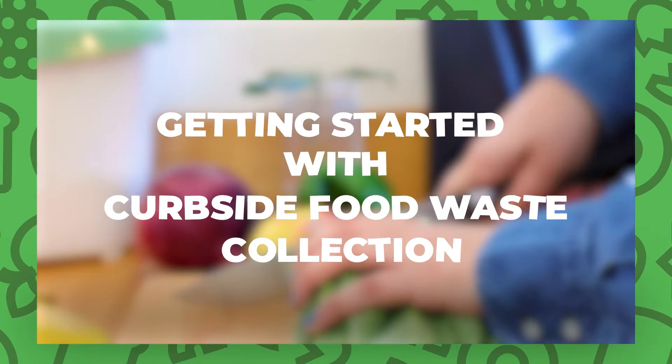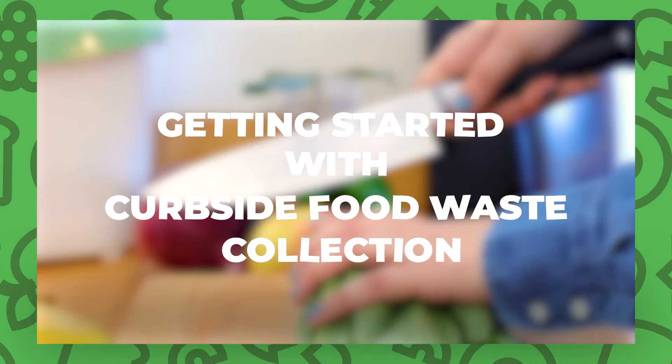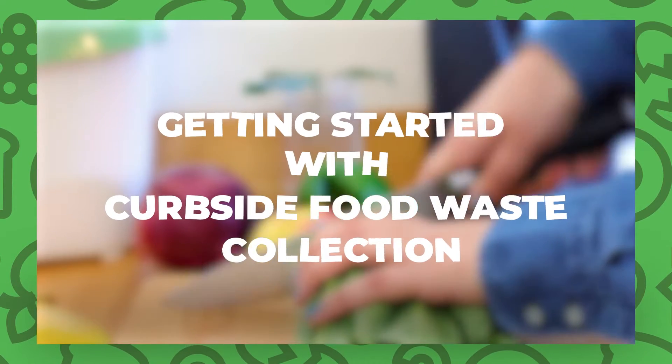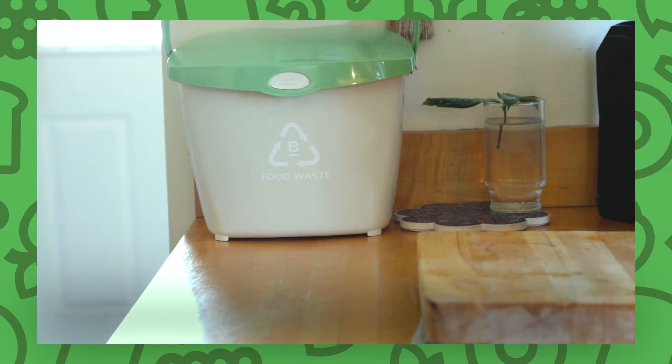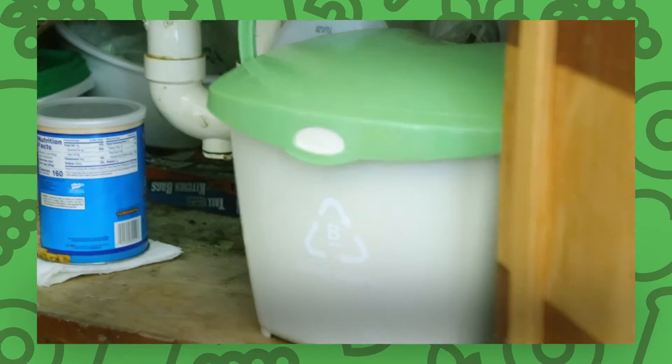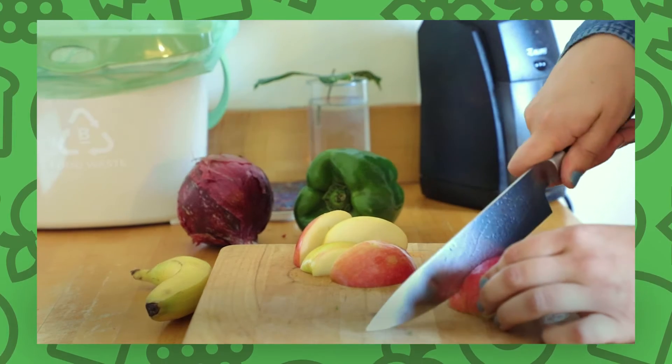Collecting food scraps is easy with the City of Boston's Curbside Food Waste Collection Program. To start, we recommend that you place your kitchen container on your kitchen countertop or under your kitchen sink. It is most convenient to keep your container where you produce most of your food scraps.